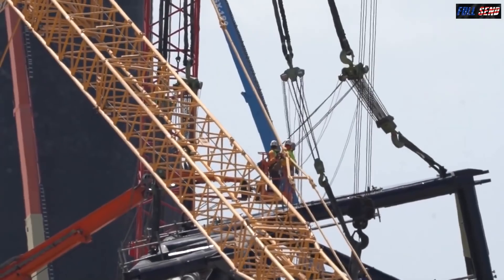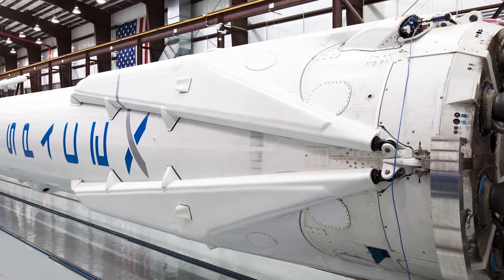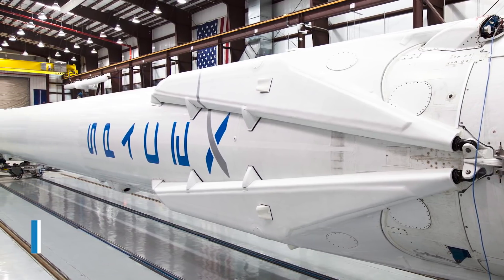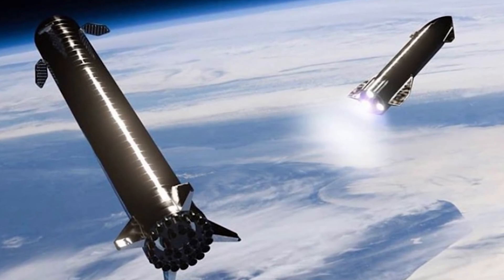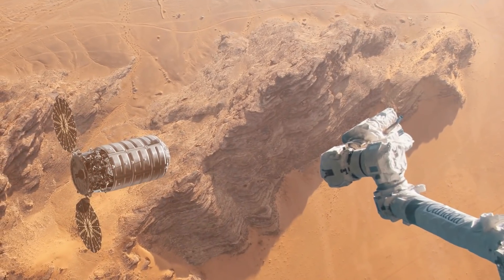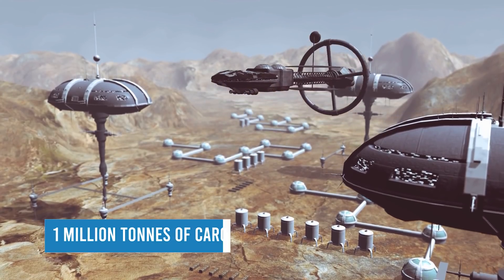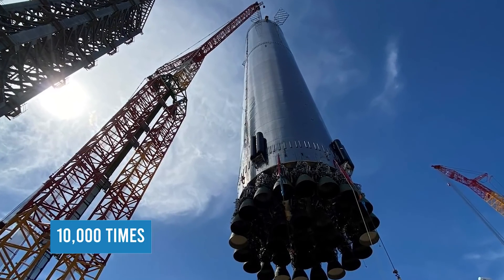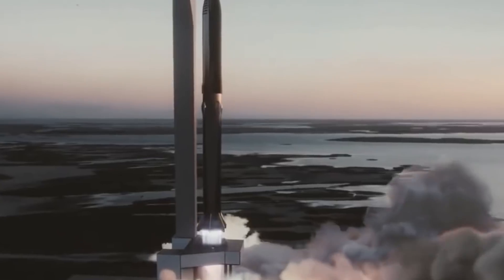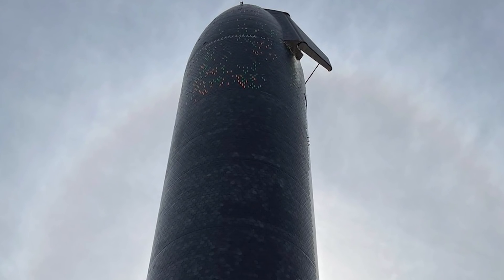If the Mechazilla arms can capture the rocket and transport it back to the launch pad, SpaceX may be able to reuse the rockets more quickly than ever before. The Falcon 9 booster's fastest turnaround time from previous flight to reflight is 27 days. With Mechazilla, Musk expects Starship to be able to fly three times a day. Musk may come to rely on that quick turnaround time if he wants to create a city on Mars by 2050. In 2019, he anticipated the city will need about 1 million tons of cargo to become self-sufficient — if each ship carries 100 tons, SpaceX will need to fly 10,000 times in 30 years, or around 330 times every year. Musk is predicting a turnaround time of less than an hour.